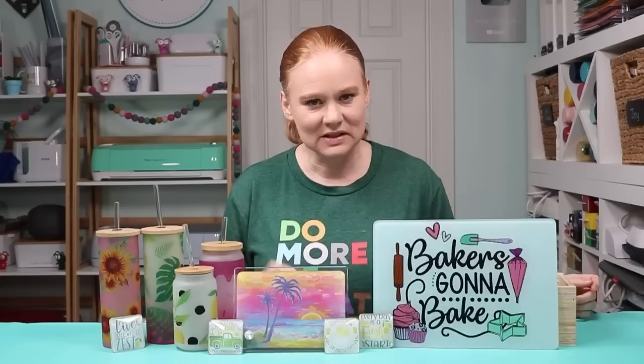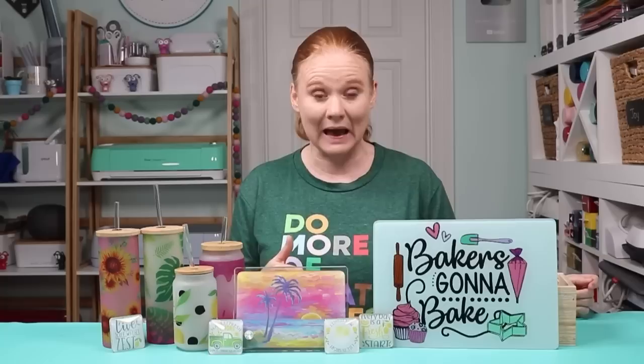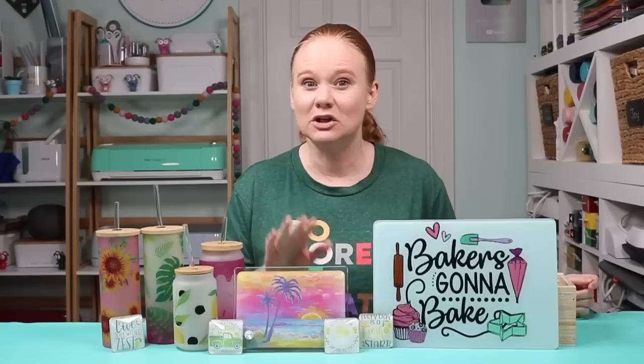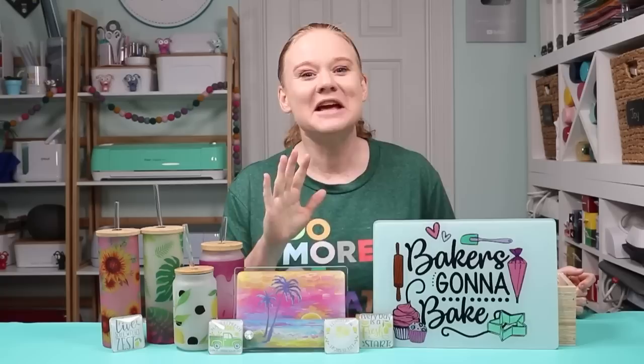These are sublimation blanks, so they all have a sublimation coating — a poly coating applied to them that will react with your sublimation print. With the glass blanks we're doing today, that sublimation coating is applied to the back. You sublimate to the back without mirroring your print, and the print shows through the glass to the front. So it does make these types of blanks unique, but also really cool.